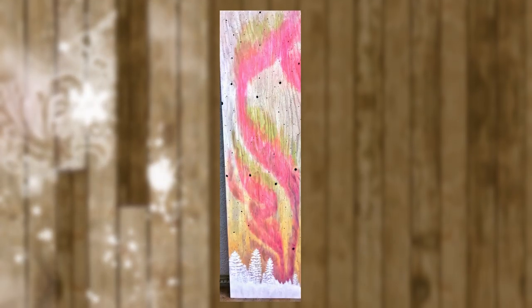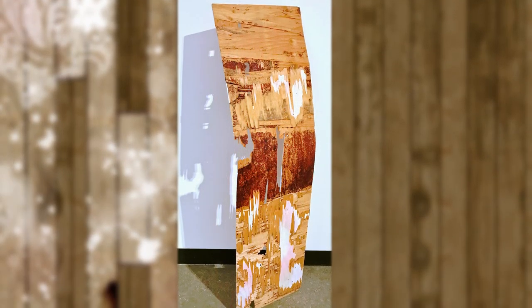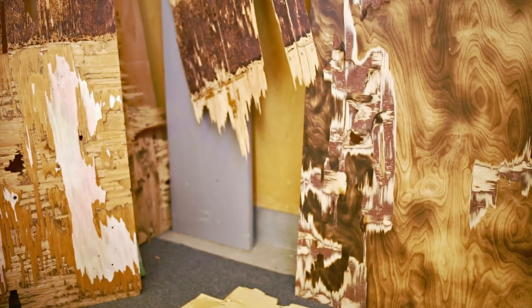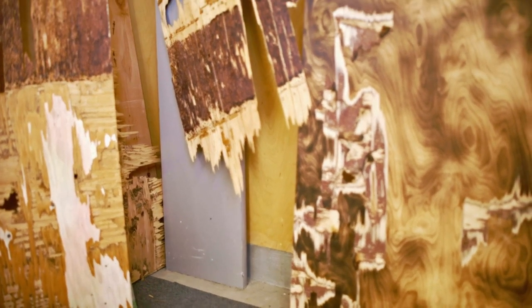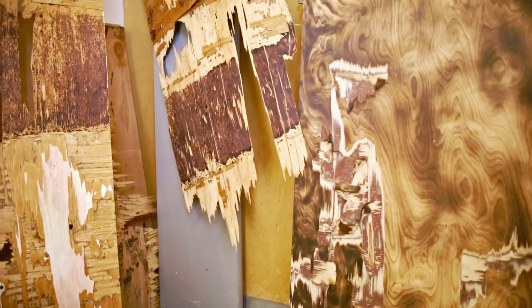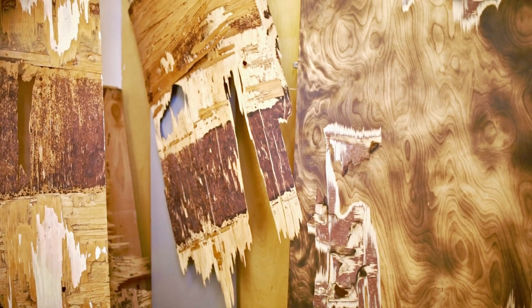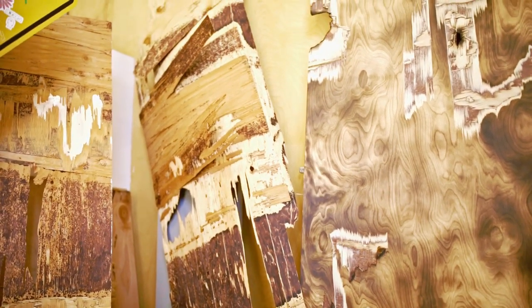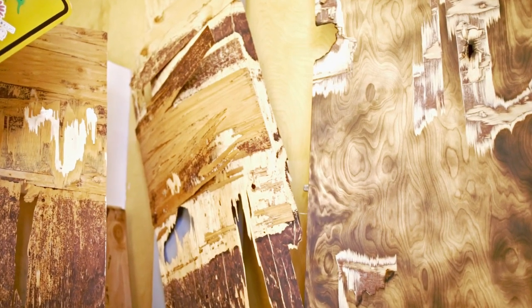It took destroying one of my paintings that I did on plywood to reveal all of the beauty within the material that no one sees, and if they do see it they discard it. I feel like digging into the material relates to digging into myself and revealing the layers within myself — the story within the material and within myself that I'm putting on display to the world.